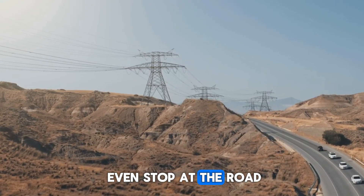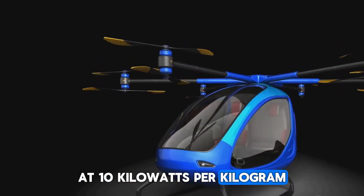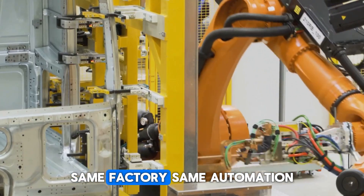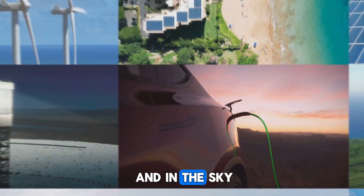It might not even stop at the road. Daimler's partner Evalo is testing a version of the YASA motor for aviation. At 10 kilowatts per kilogram, it's ideal for vertical takeoff aircraft — same factory, same automation, new market. This could redefine mobility both on the ground and in the sky.